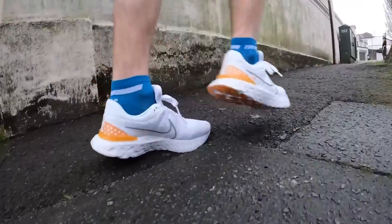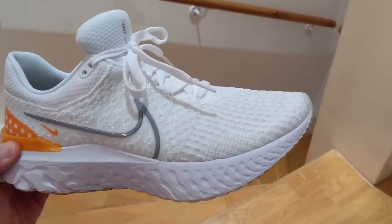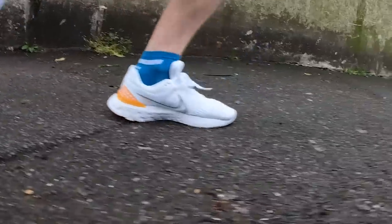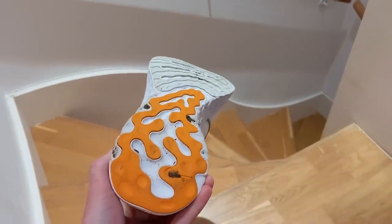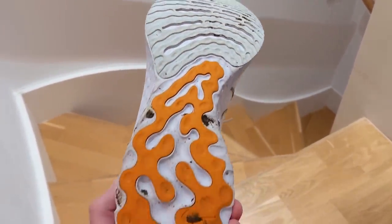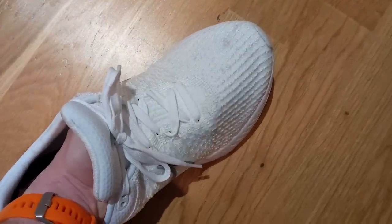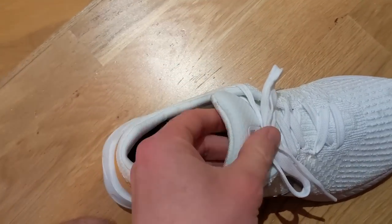The React Infinity Run Flyknit 3 is an updated version of Nike's popular daily running shoe. It's a solid option that ticks a lot of boxes for people who want a good balance of comfort and versatility, from slow training runs to more demanding sessions. The midsole is made from Nike's React foam, offering a balanced ride that feels cushioned without being noticeably soft. That midsole also features a wide base for added stability and a rocker to promote smooth motion when running. The upper is made from a stretchy Flyknit that feels roomy and breathable but still offers a secure fit, with healthy cushioning around the heel, ankle and padded tongue.